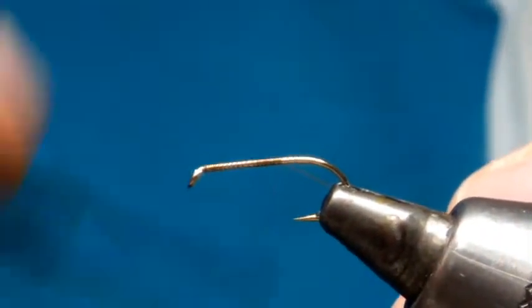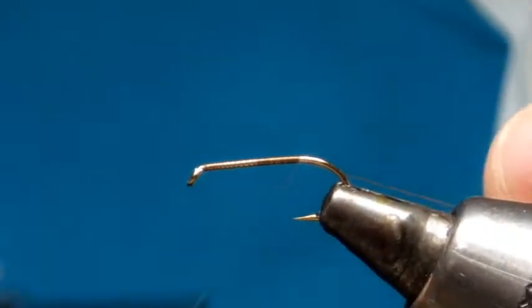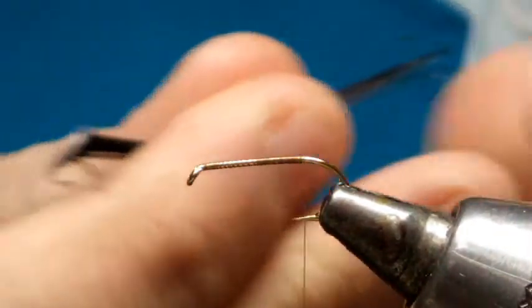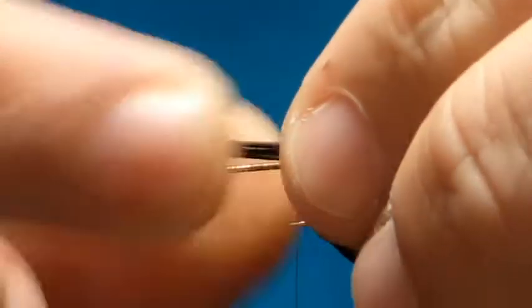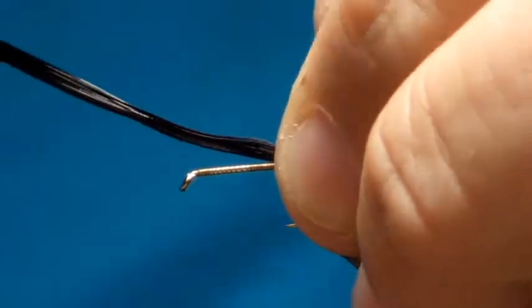Work your way down the shank, stopping halfway between the point and the barb of the hook. We've got some dark claret and pheasant tail. One is roughly the length of the shank, and the tail will catch it in two turns.